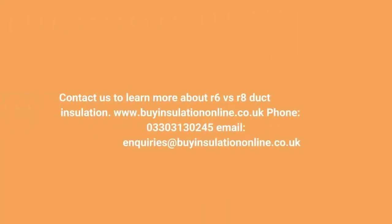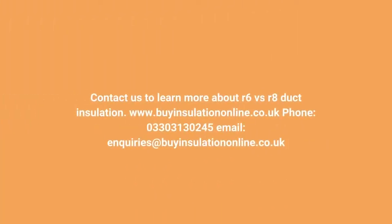Contact us to learn more about R6 VS R8 Duct Insulation. Visit www.buyinsulationline.com. Phone: 03303 130 245. Email: Inquiries at BuyInsulationLine.com.